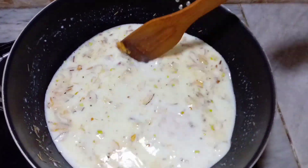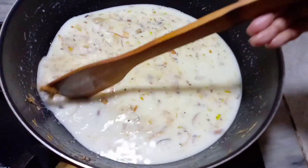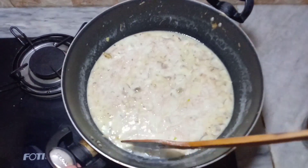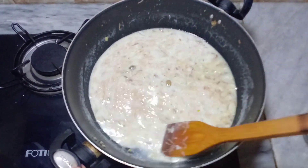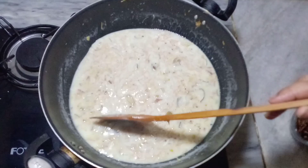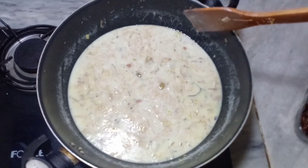You will stir it at the sides and clean it with a spoon. We will let it cook for a while so that it will be good. We will wait for it.